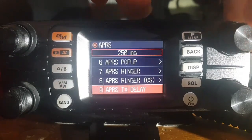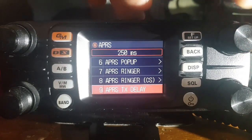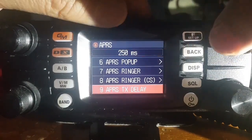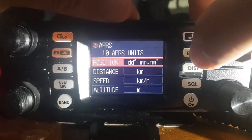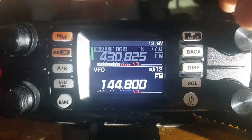APRS TX delay — left that default at 250ms at the top. Number 10, APRS units — you decide the kind of units you like. I've left it all default in kilometers and minutes. You can see there, we're receiving a load of APRS at the time.